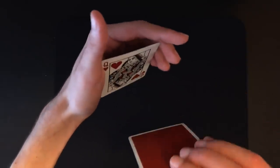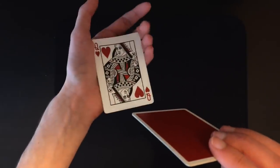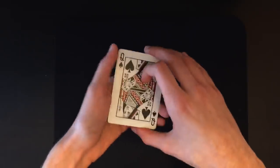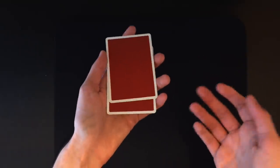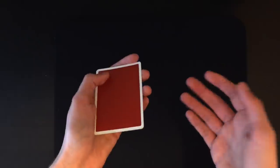Practice this move in front of a mirror and it should look pretty invisible. Angle your hand up so the spectator won't be able to see that queen hidden in your hand. You can use a gambler's cop position if you like, but if you just do it fast the spectator won't notice. Turn over those three cards leaving the bottom one face up — that's the entire move.